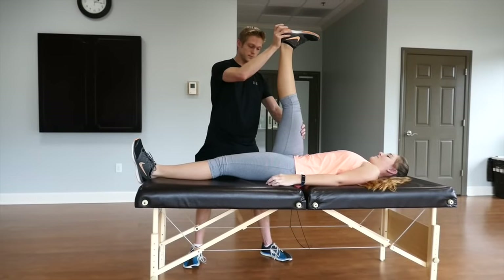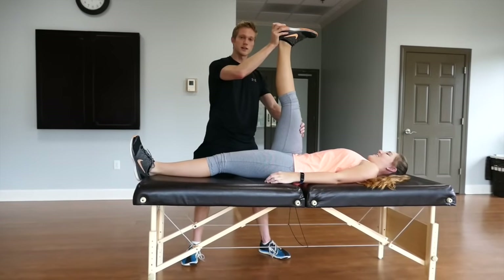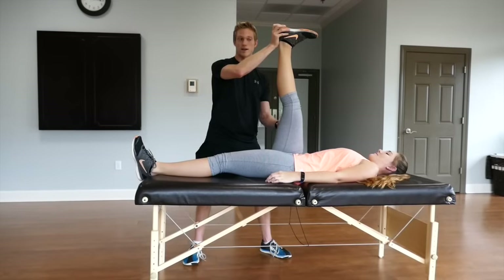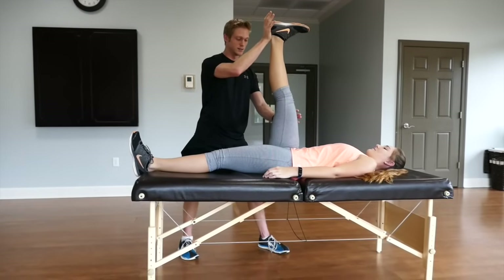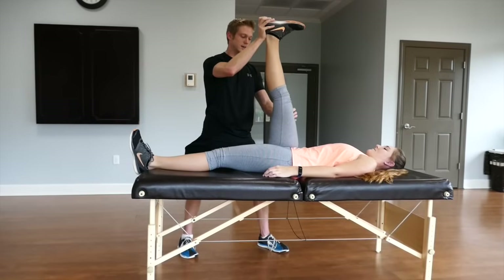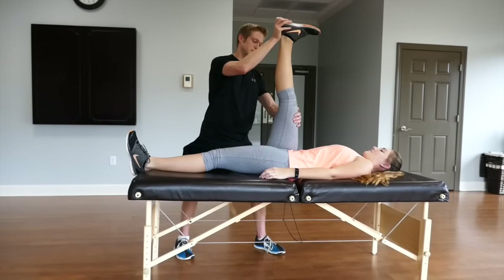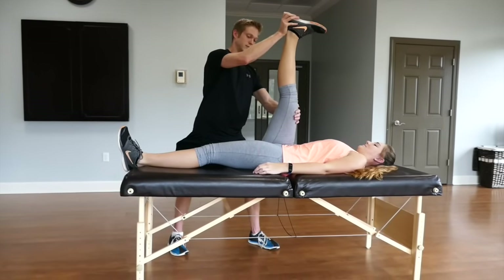I want her to continue breathing. Another thing that the breath does is it allows her to relax, and when she's relaxed, it tells the muscle to relax. We're going to do this one more time. Go ahead and resist, press into my hand. Five, four, three, two, one — and relax. I'm going to try to take her a little bit deeper. Tell me when to stop. Right there, very cool.